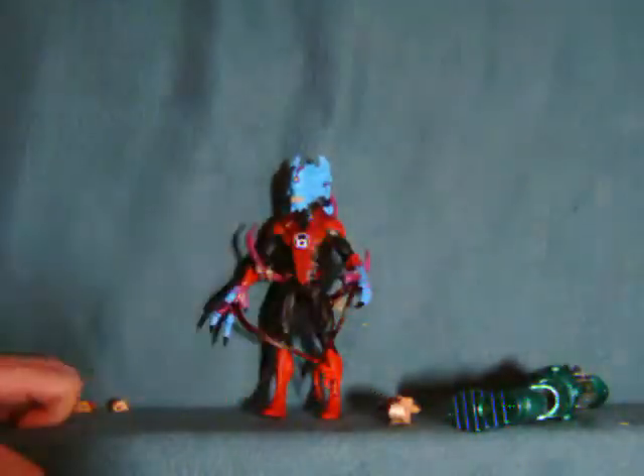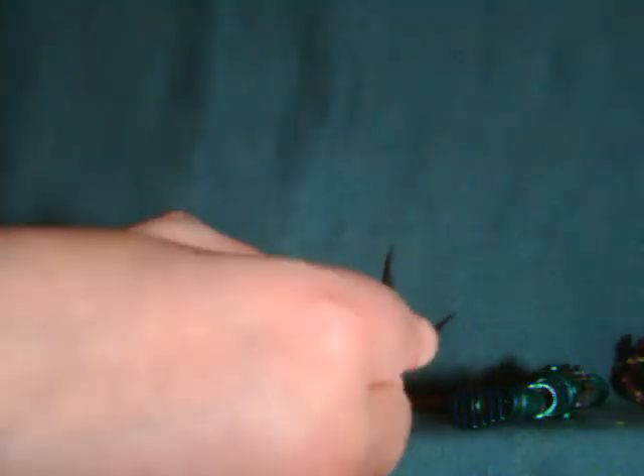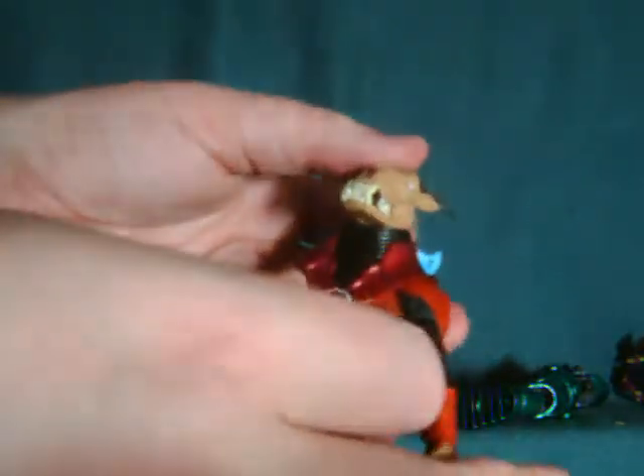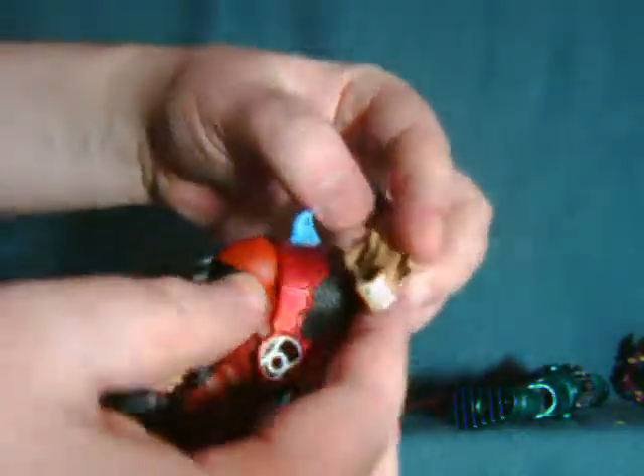I'll transform him into Skalix now. For those wondering, you can't actually fit the Skalix skull over the additional piece that comes with Nightlick — it just won't fit. You can kind of display them like that, but you wouldn't be able to turn the head. Plus it actually has some Nightlick pieces on it, so it's kind of a downer.